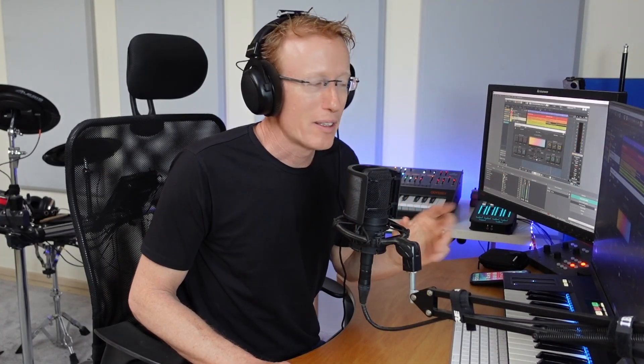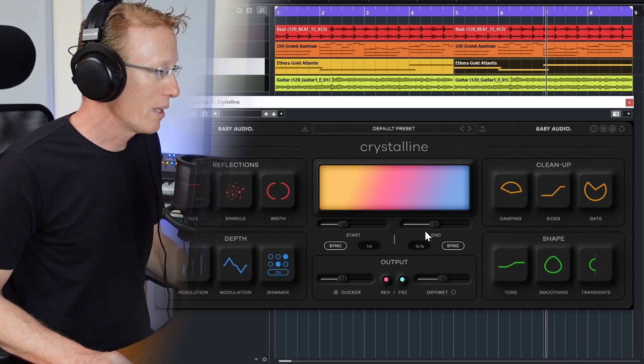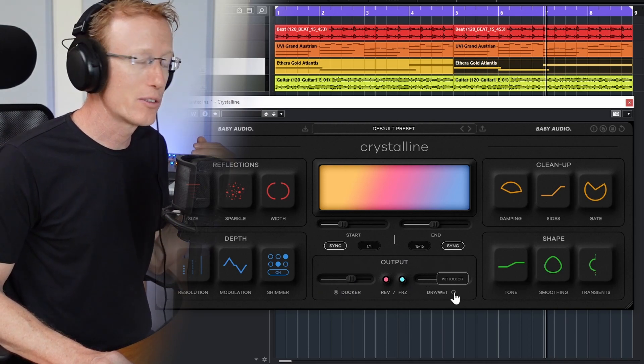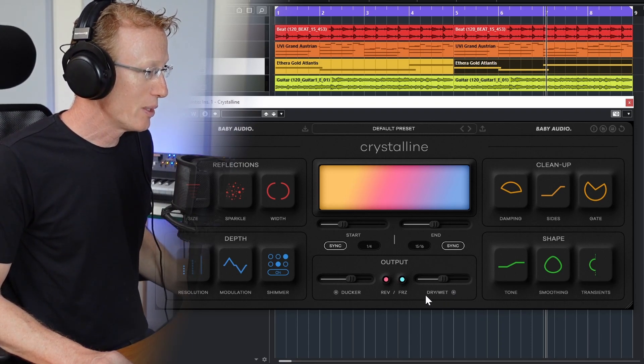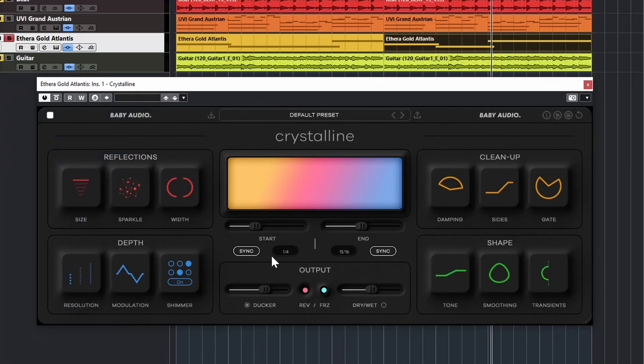We have Start and End controls, and what's special is the Sync option — you can sync to your BPM for much more accurate sculpting. You can also switch to Hertz or milliseconds, or musical parts, which is really useful. At the bottom we have a Docker and the Dry/Wet knob, plus a Dry/Wet Lock so you can lock it while browsing presets. We also have Reverse and Freeze.